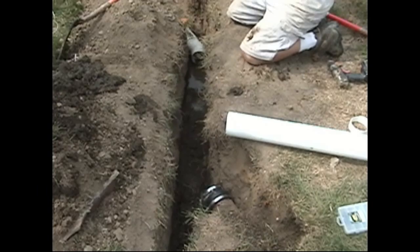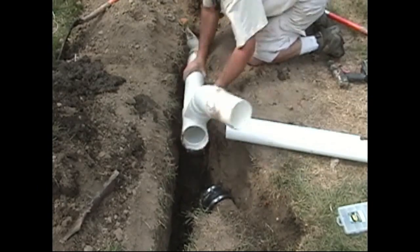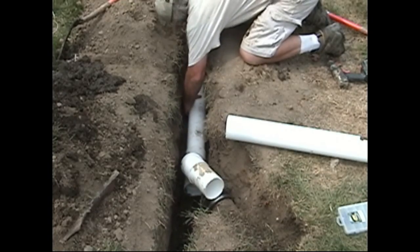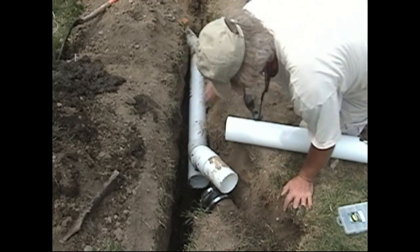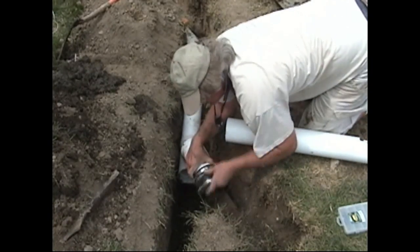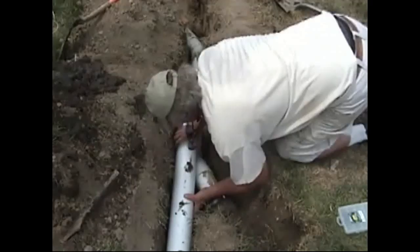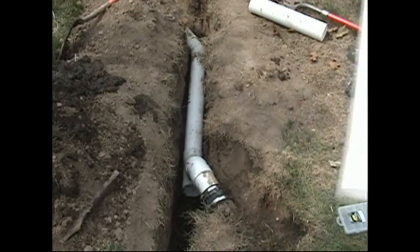The existing line is terracotta, 4 inch inside diameter, 5 inch outside diameter. The new drain line we are installing is 4 inch PE plastic, and we are adapting the terracotta to the plastic with a no-hub 4 by 5 coupling, cutting all those pieces of pipe to length so they will fit in there properly for the turn that it's coming up to.